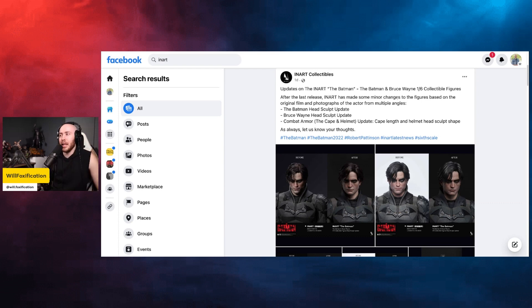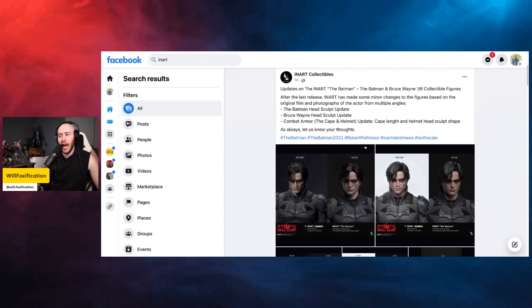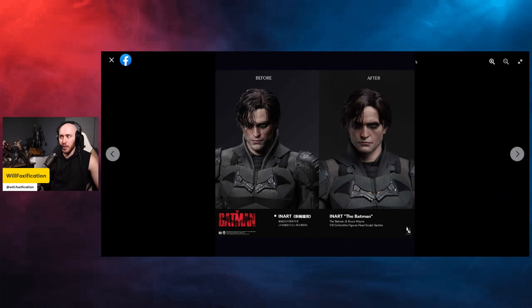Updates on the InArt The Batman and Bruce Wayne one-sixth scale collectible figure: after the last release, InArt has made some minor changes based on the original film and photographs of the actor from multiple angles. They reconsidered the head sculpts — the Batman head sculpt update, Bruce Wayne head sculpt update, combat armor, cape and helmet update, cape length, and helmet head sculpt shape.